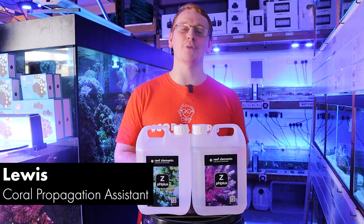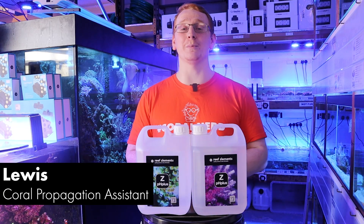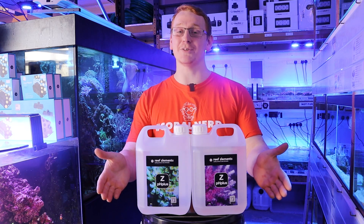Hello guys! Welcome back to the Coral Centre and our Product of the Week series, where this week we'll be discussing the new product from Reefs Elements, ZPH+.